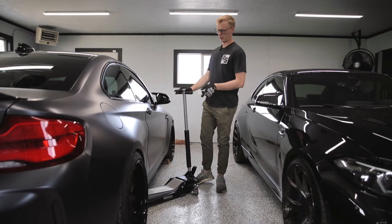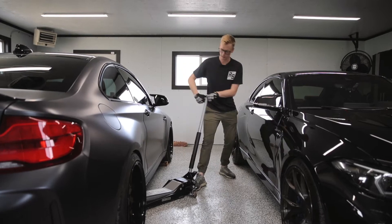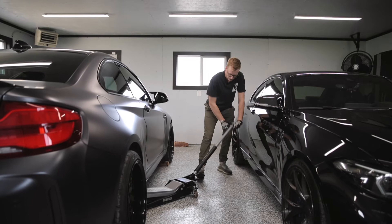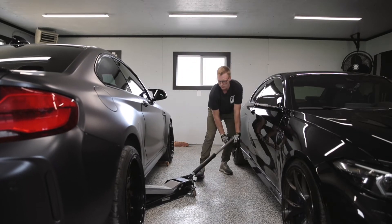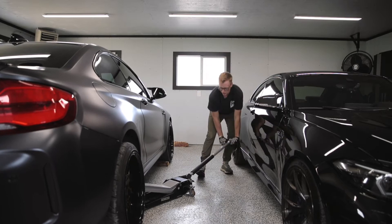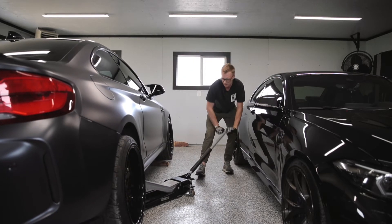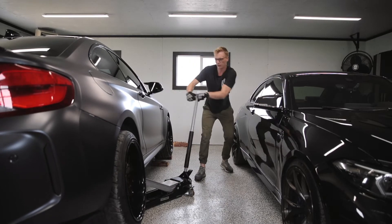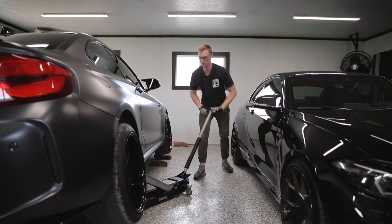To jack it up, you're going to want to start on the rear jack points. You're going to want to get the wheel about six to ten inches off the ground, because we're going to jack up on one side and let the car teeter over.